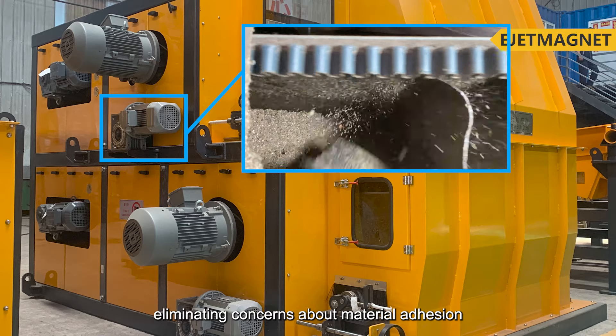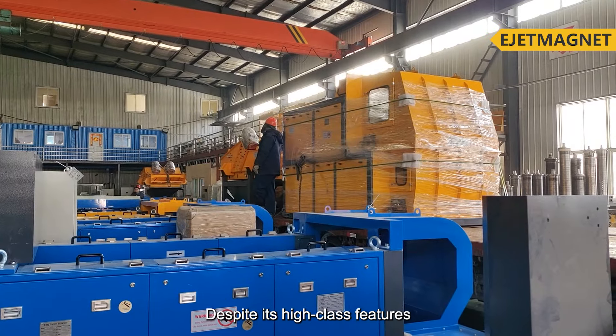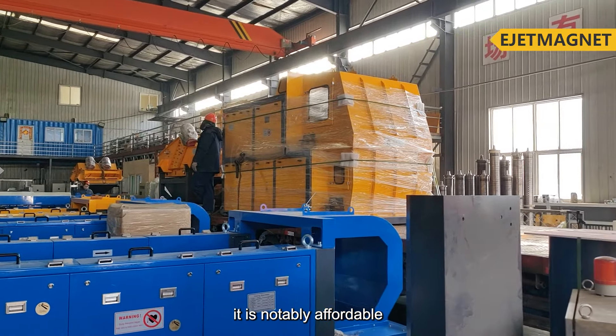Its features include a belt cleaning roller, eliminating concerns about material adhesion. Despite its high-class features, it is notably affordable.